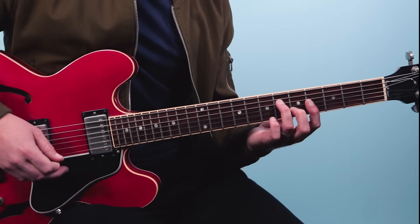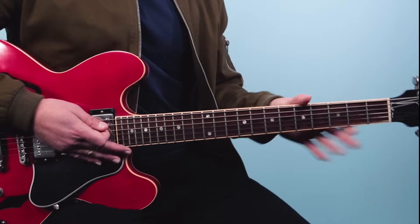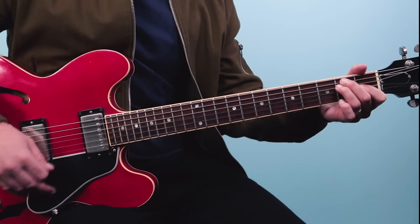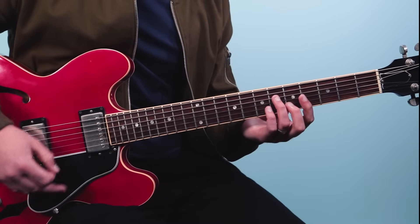So here we go - one E and a, two E and a, three E and a, four E and a. That's the entire verse section, going over this progression. I'll just play the first four bars.